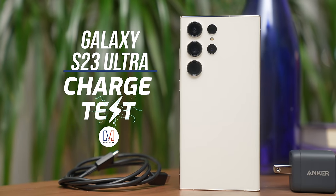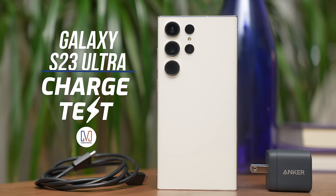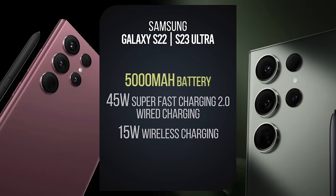This is our Samsung Galaxy S23 Ultra charge test. Last year, you might have caught our S22 Ultra charge test, and on paper, this year's S23 Ultra results should be exactly the same. Both phones have the same battery capacity — 5,000 milliamp hours — and both support 45 watt charging.